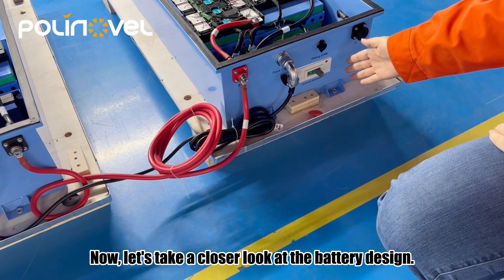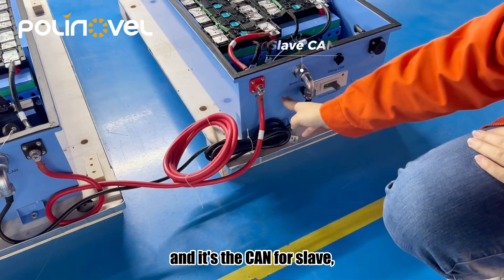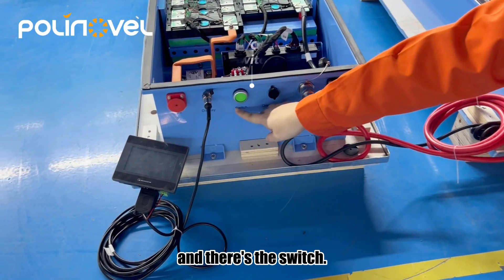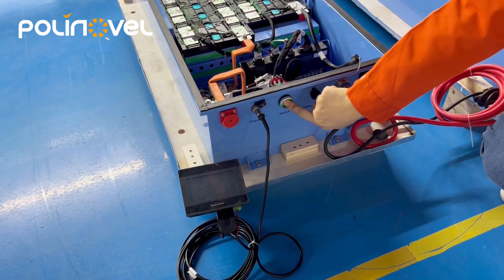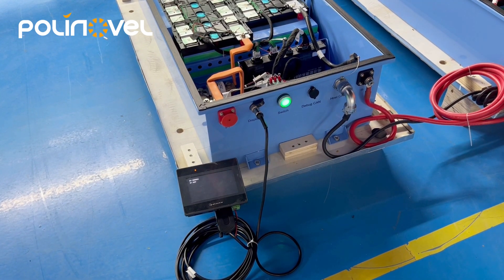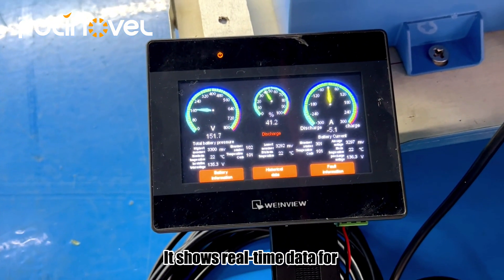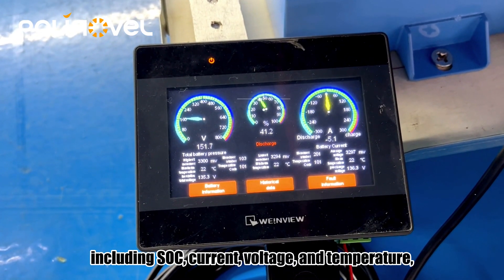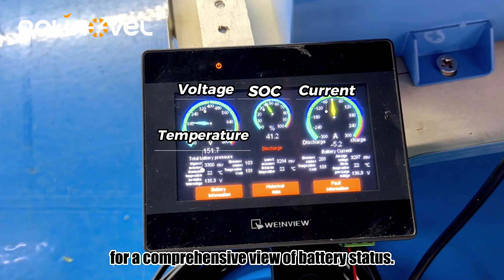Now let's take a closer look at the battery design. There's a circuit breaker, a cam for the slide, a cam for the hose, and a switch. There's also an LCD indicator — it shows real-time data for two connected batteries at a glance, including SoC, current, voltage, and temperature, for a comprehensive view of battery status.